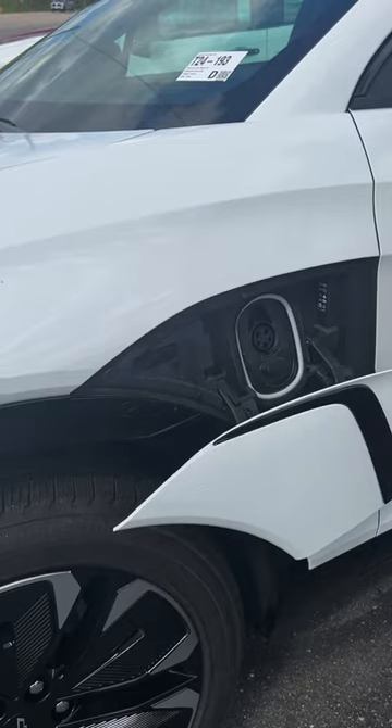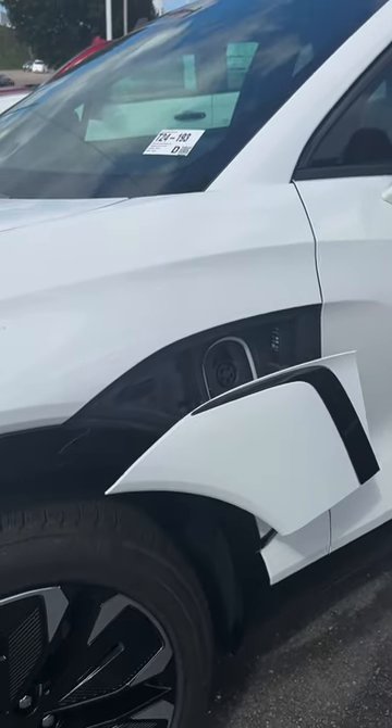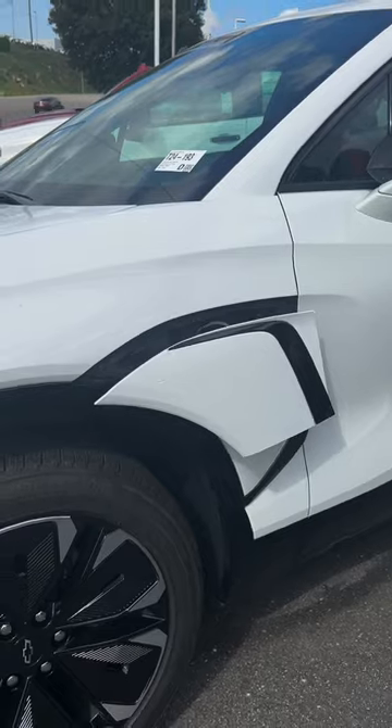All right everybody, we got this new Chevy Blazer on the lot and we want to show you a really interesting feature about it. The way you start this vehicle up is completely unique — all you got to do is come in, sit down, put your foot on the brake, and it starts right up.